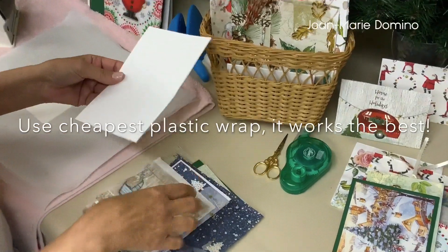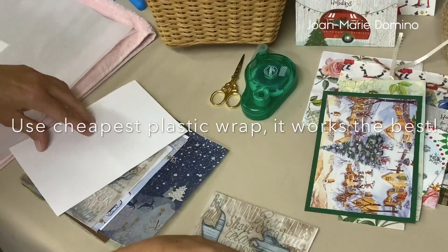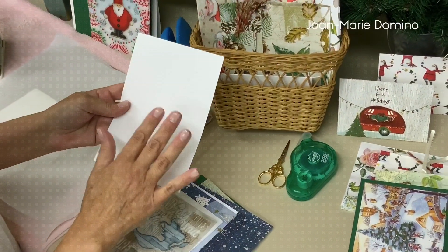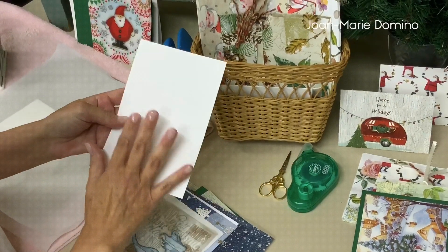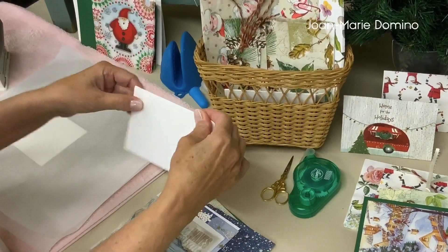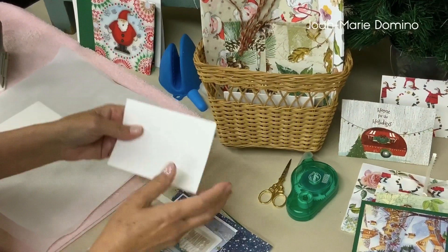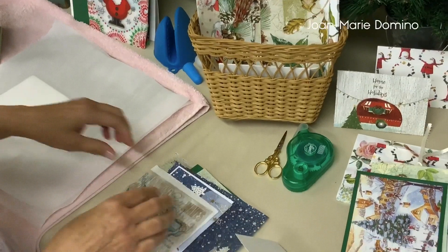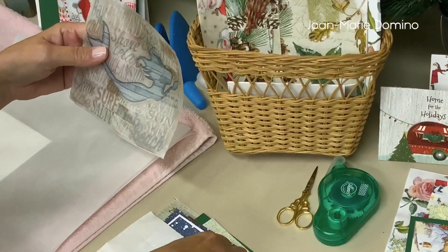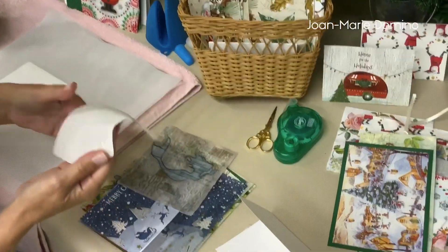My first card is a fold-over card — very pretty mermaid. I'm using what's called a four-bar card. You can buy them like this; they're cut to size and have a little score mark so you can fold it over. You're just putting the front part on, so it's pretty quick and easy. This is the napkin I'm going to use. I'm only using the top layer — those layers that go underneath, you don't need those, just put those aside.